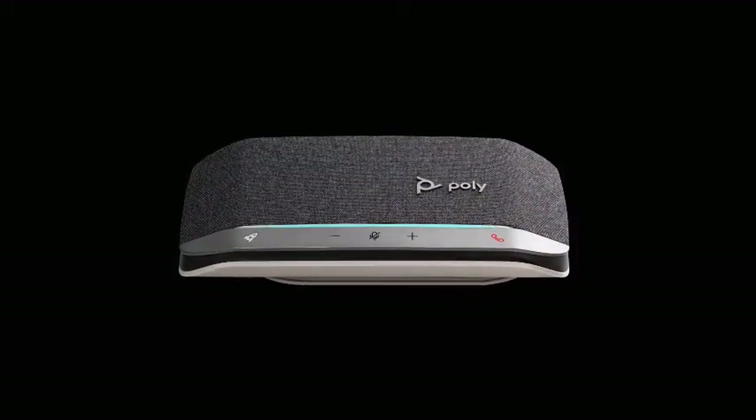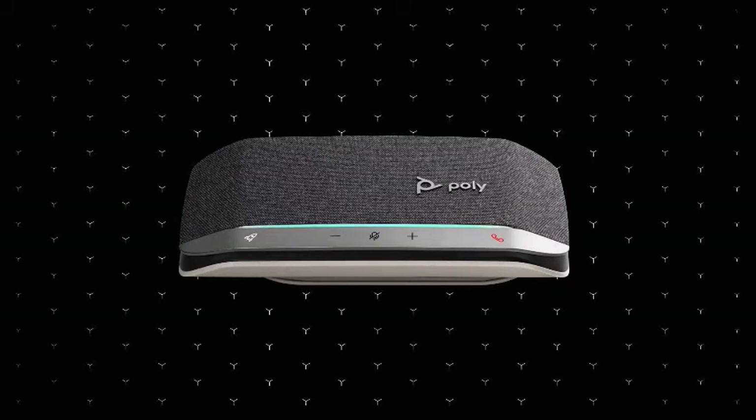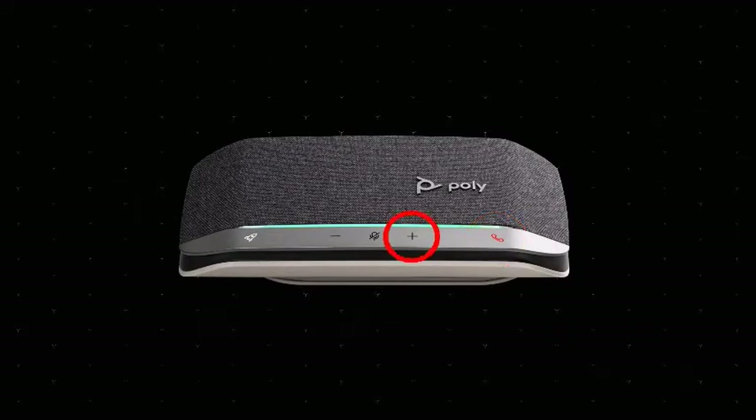To answer an incoming call or end a call, press the call button on the speakerphone. To adjust the volume or mute the call, use the buttons. The LED light bar allows you to see your call status from a distance. Flashing green indicates an incoming call. Solid green indicates you are on a call. Solid red indicates your call is muted. The LEDs do not illuminate in standby mode.